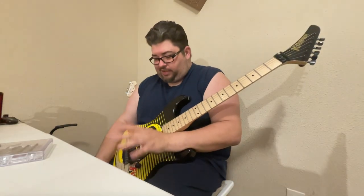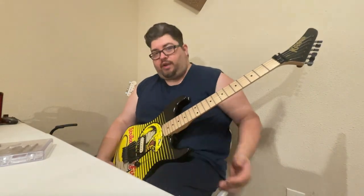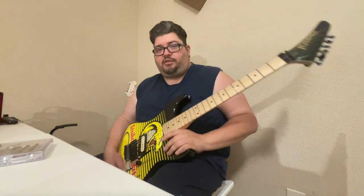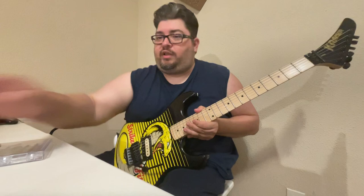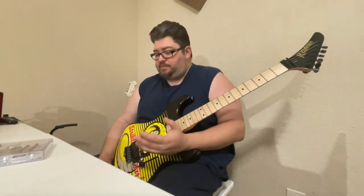Hey y'all, welcome to the guitar talk. Today I wanted to talk about the Kramer — my thoughts, opinions, experience, and just overall conversation about it. I've been working a lot with it lately and been able to do a few things, so I thought it'd be nice to put something together and go over certain things that I've done and worked with.